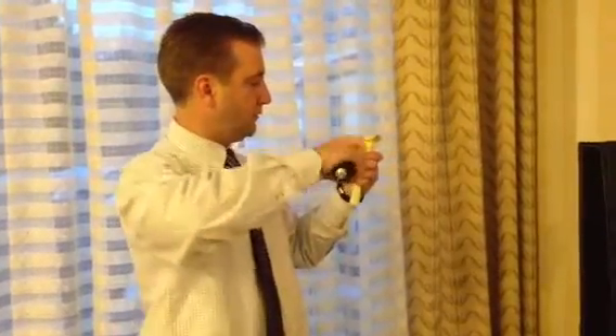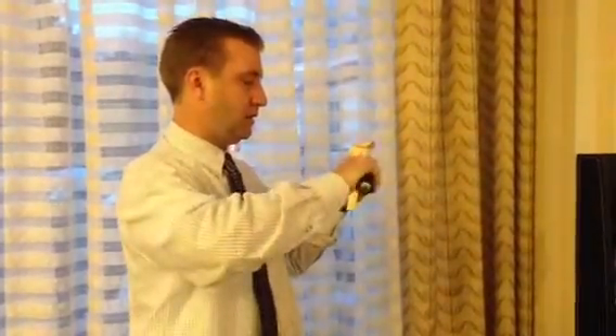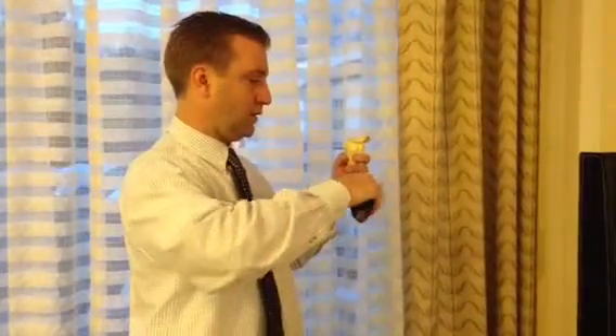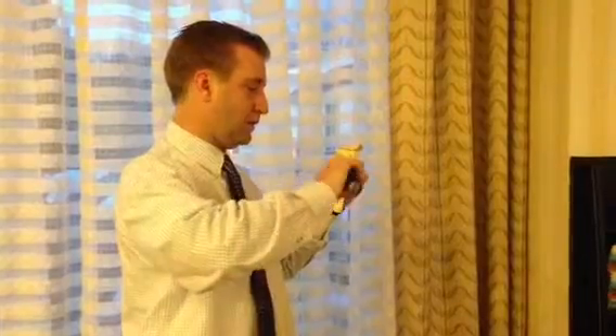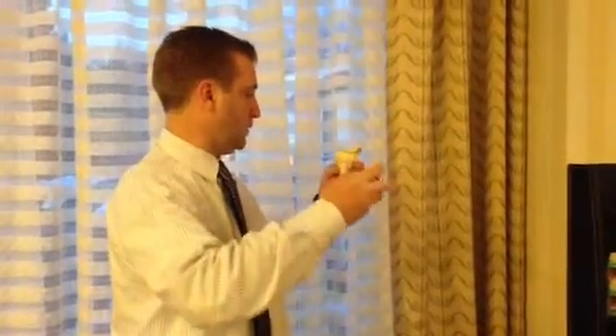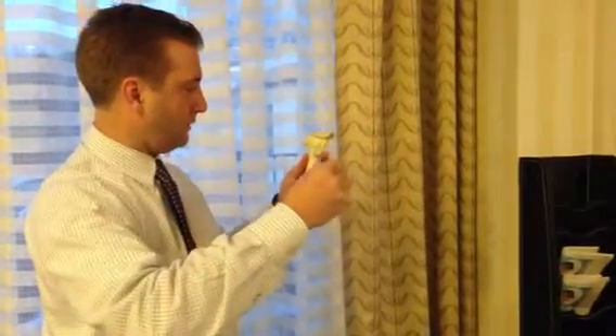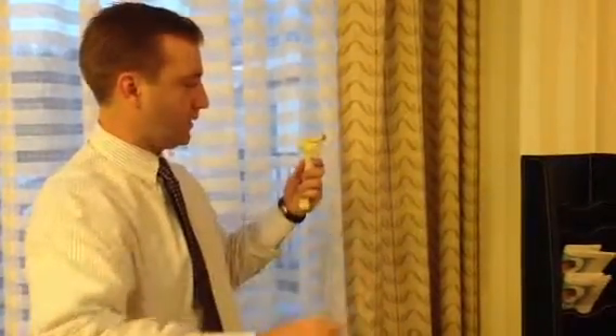And then you just deliver your screw right in there — just like that. Done. Guide wire out.